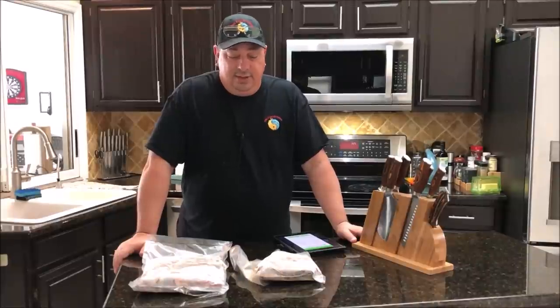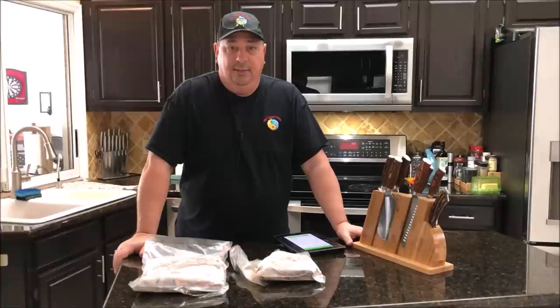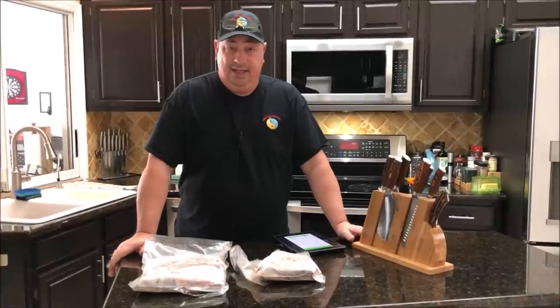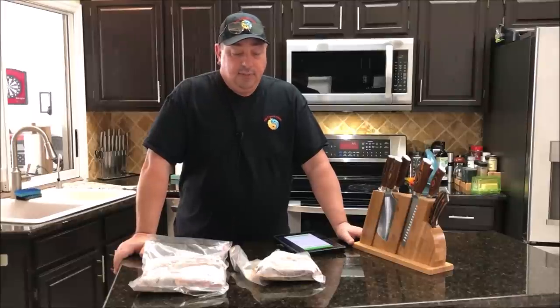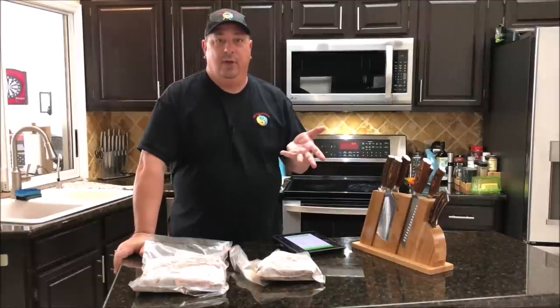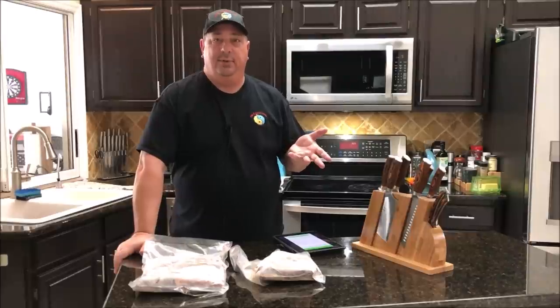This question comes up a lot in some of the Facebook groups on sous-vide and in my fire and water cooking group as well. A lot of people ask: can I sous-vide two different things at the same time? And I'm going to show you that you can do that. The only issue is you've got to make sure you're wanting to sous-vide at the same temperature.